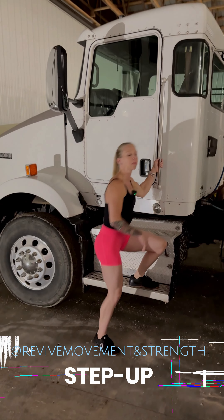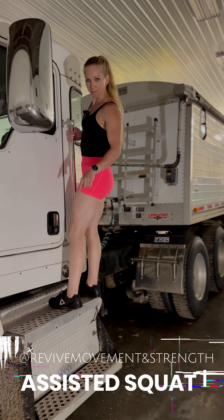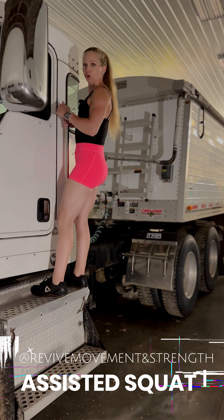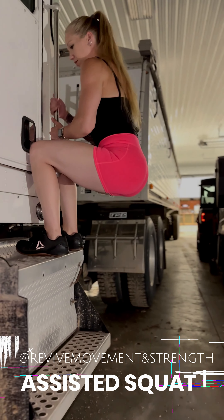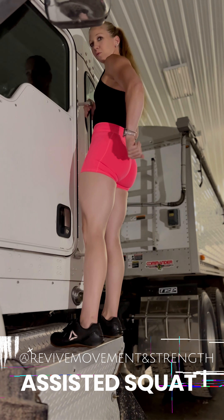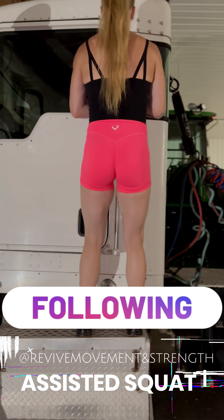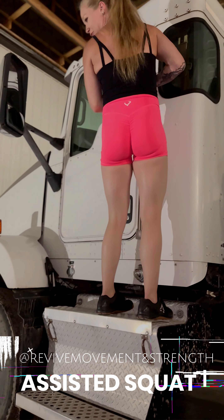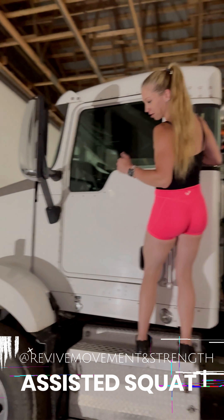This will get the heart rate up. Two to three sets, 15 reps. The next exercise is an assisted squat. I'm up on the top step because the lower step is too small for my feet. Make sure your grab handle is sturdy. I'm going to walk my hands down to a squat position, squeeze my glute, and walk them back up, locking those hips out at the top. Squeeze your butt, come back down. Not only does this challenge balance and your squat pattern, it's a lot harder than just doing a squat on the floor.